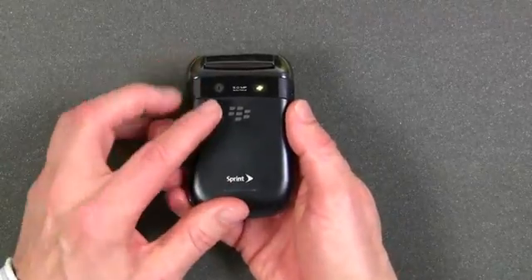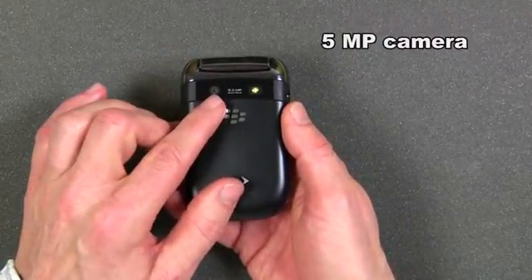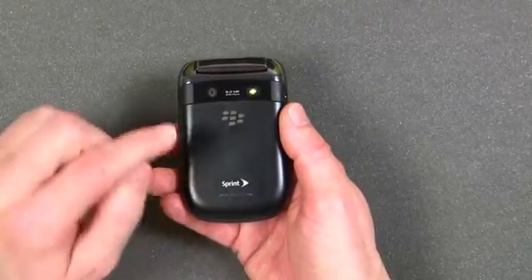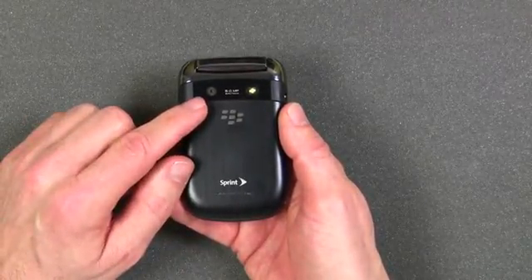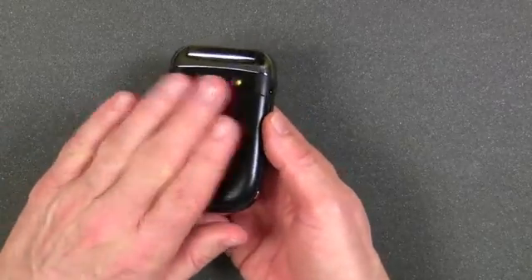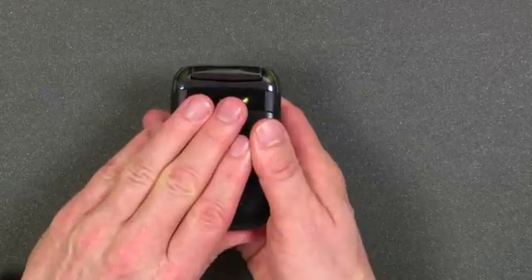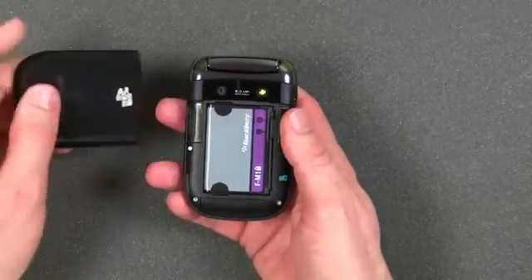On the back of the BlackBerry Style is a 5-megapixel still image camera with an LED flash. The BlackBerry Style will also do standard definition video. The BlackBerry Style has a micro SD card slot, but to get access to it you have to take the back cover off.